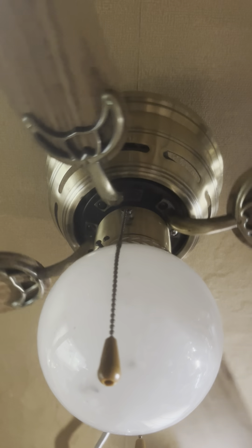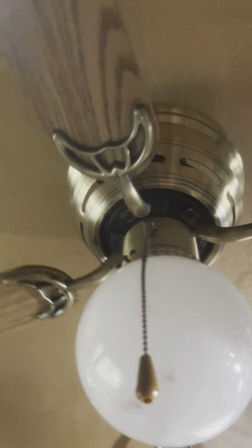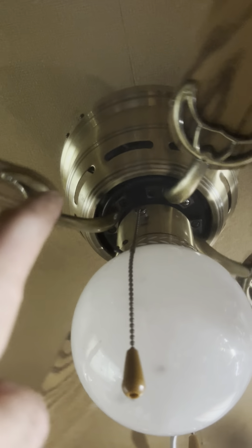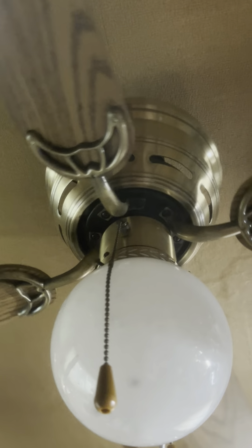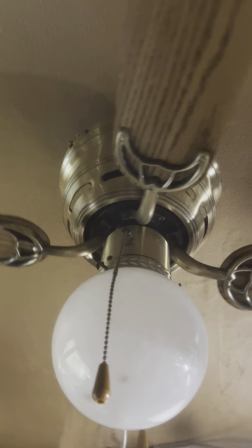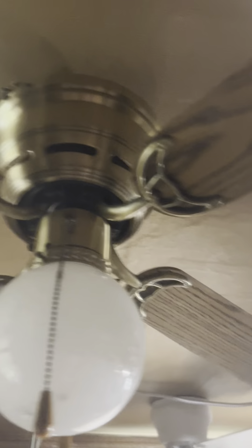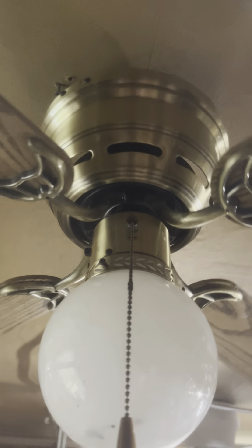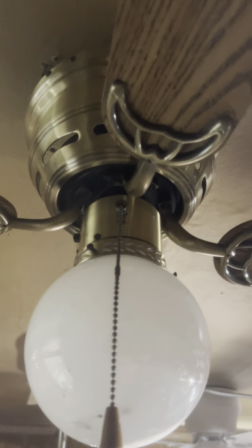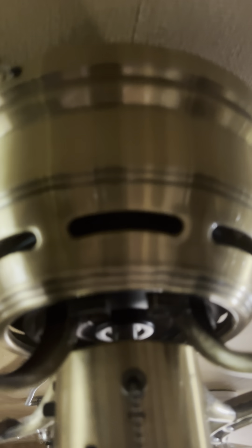I have not once, ever, seen an antique brass ventless Walmart hugger in this design before. I've seen them with the Littleton style housing in antique brass, but never like this. And I know it's not a Harbor Breeze Armitage because that clamshell light kit — the other ones just have standard hole-punch holes, and so do most Walmart huggers too. This one I believe is from the 90s.